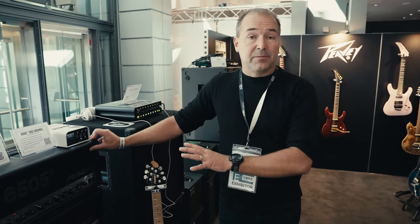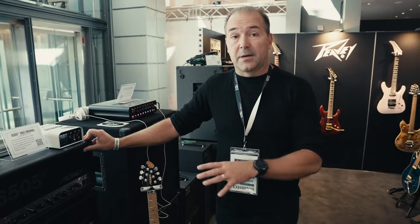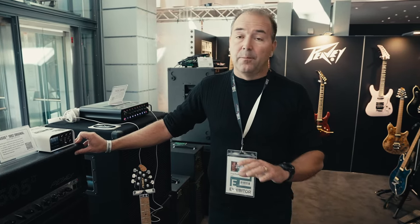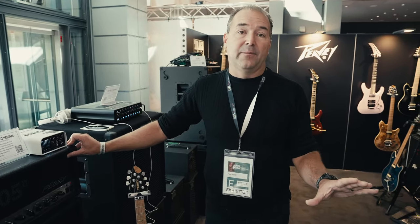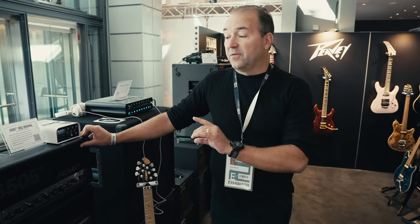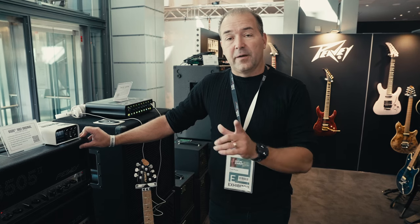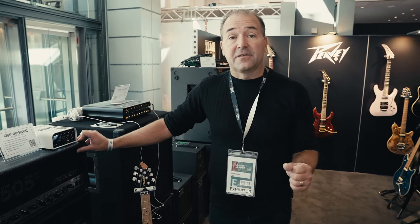So these are our flagship amplifier. This is the sound of an entire genre of music. It's come a long way since it was launched. Many, many metal albums have been recorded with the 6505, and we feel that this is as close to the original as it could possibly be. We're very proud to introduce it here at Guitar Summit 2023.